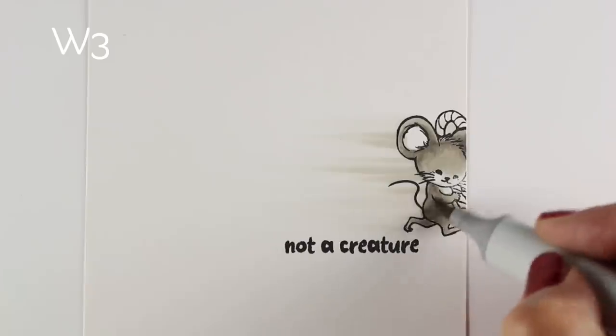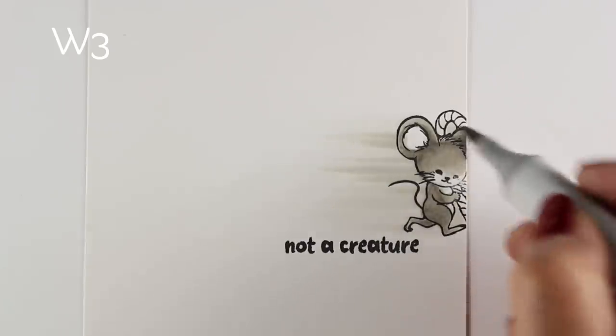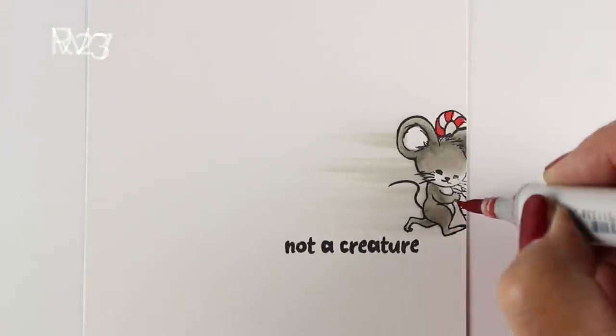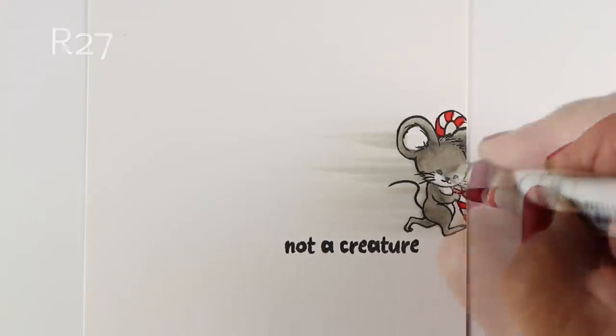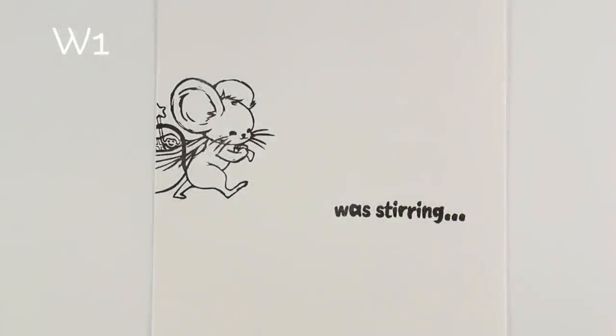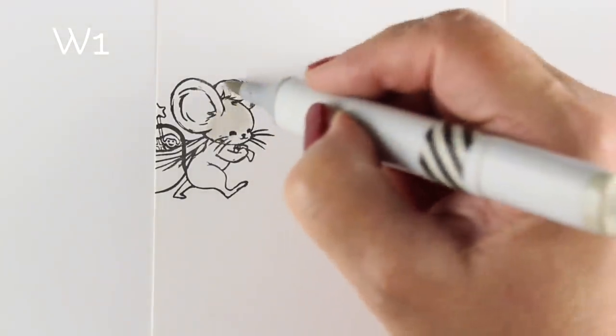Not that it's really realistic, given that you wouldn't see motion lines in reality, but sometimes in animation the color actually flows out into the motion that goes behind something. I've added a little color onto the candy cane, a little white in the eyes, and keeping the color simple on this is what I wanted to do.